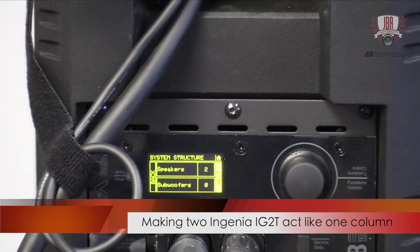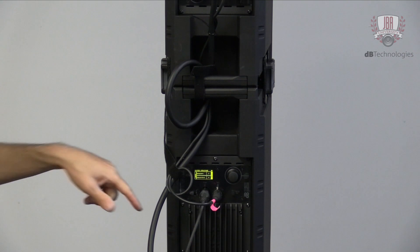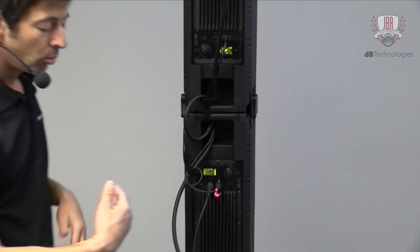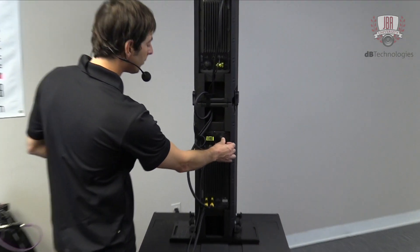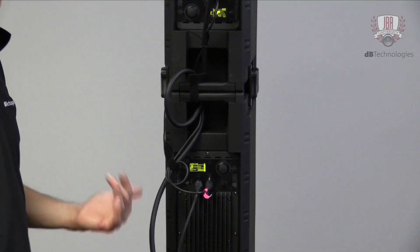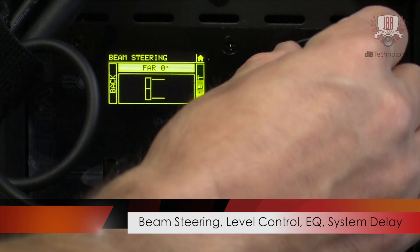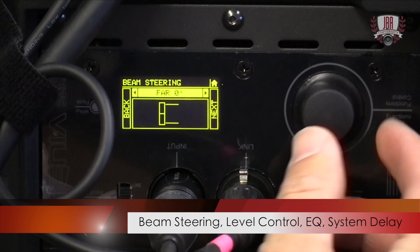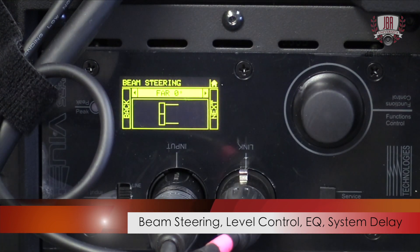If I wanted to do any sort of sub alignment or frequency alignment — time-wise or frequency-wise — I could apply that here in this section. But in this case, I'm going to skip it because we are going directly crossover out of the sub into here, so I don't really need to worry about that right now. You would also want to tell it if you're stacking it or flying it, because it might suggest a way to steer the high-frequency section. And if I wanted to steer the high-frequency section upwards or downwards by 10 degrees, I would just click enter. In this case, we'll leave it at zero.